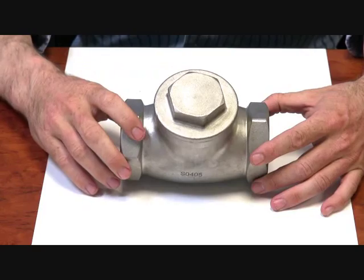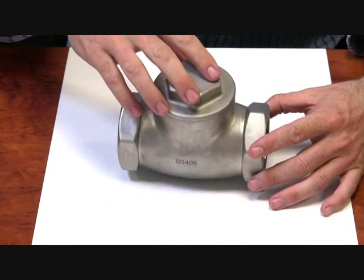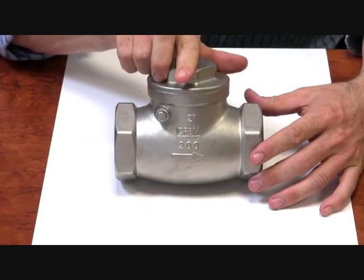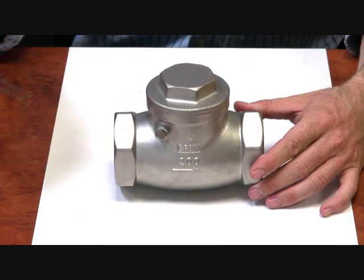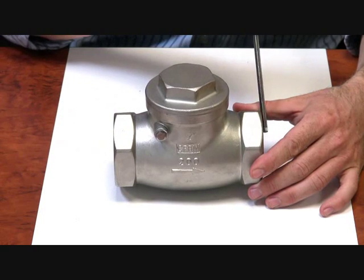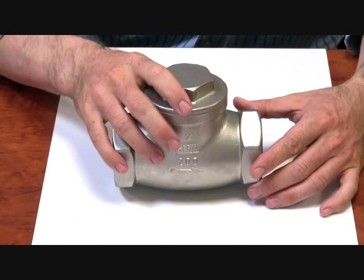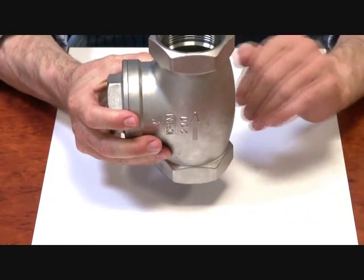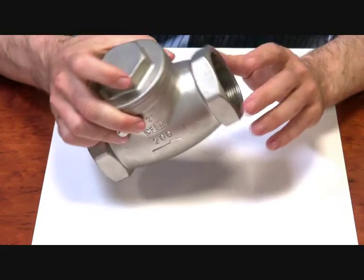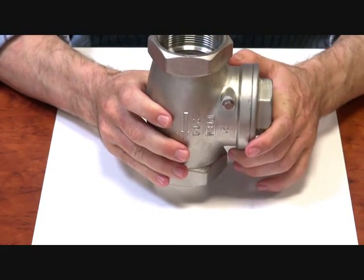The drawback of this series is it can only be installed horizontally. Here you see your arrow indicating flow direction, so inlet to outlet. It must be installed like this so your pipe comes in this end and out this end. If you have it in any other direction, gravity will either keep the gate closed or keep the gate open, so you won't get the check effect.